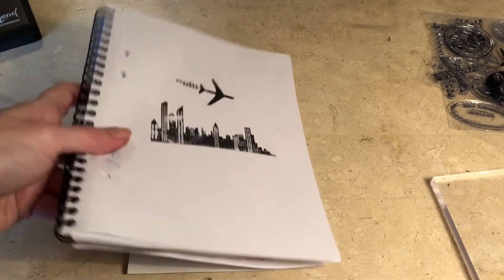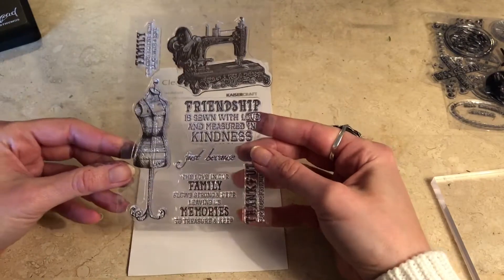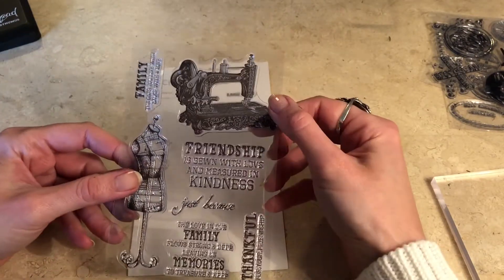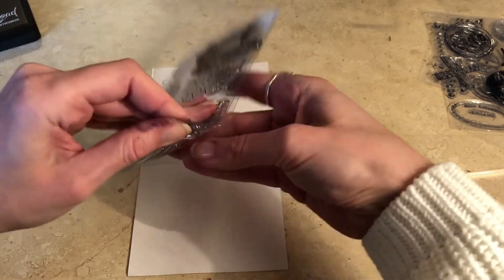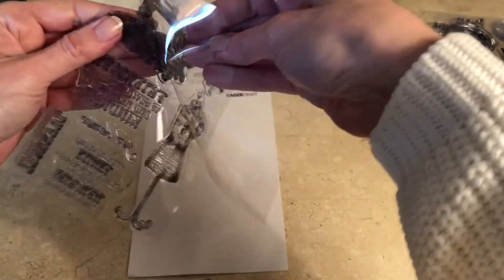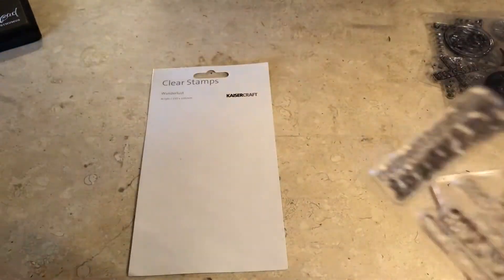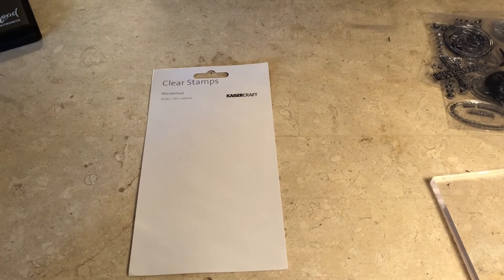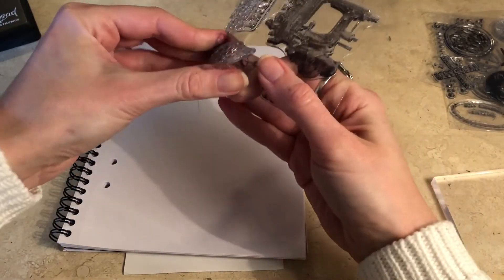Let's take a look at the next set. These are also from Kaisercraft and I really like the look of the mannequin and also the sewing machine. I'll probably use parts of the text but not the whole quote, because I don't really like doing that — it just doesn't feel right to put someone else's words in my journal.